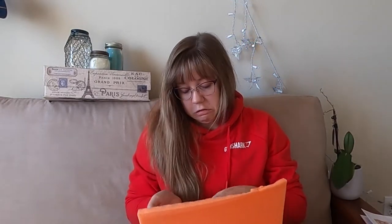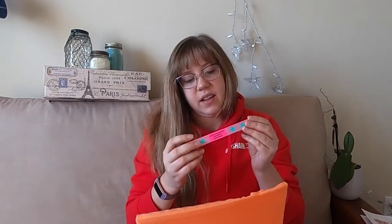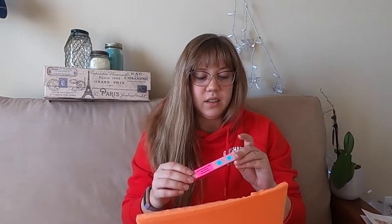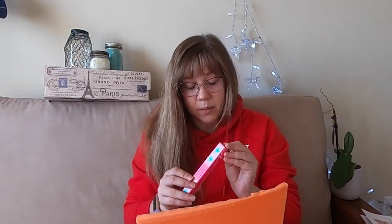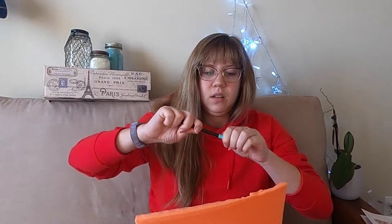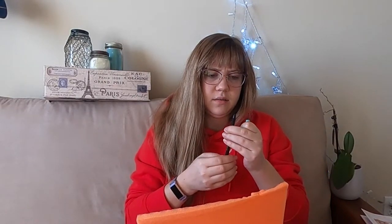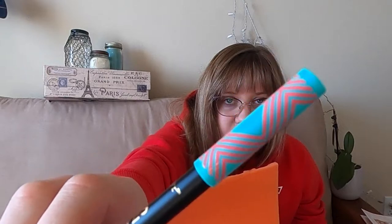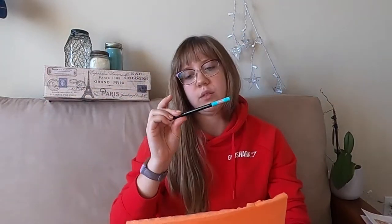This is a Tarte product, which as you all probably know I love Tarte. This is Easy on the Eyes Clay Liner — this is definitely going to be a product I'm very happy with. I love all of Tarte's products and I especially like self-sharpening eyeliner. I love the packaging; their packaging is always adorable. This one looks like it's part of the Sugar Rush line.